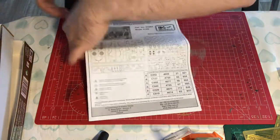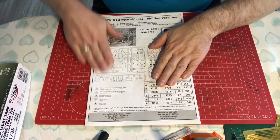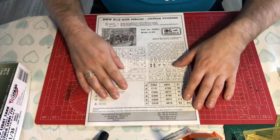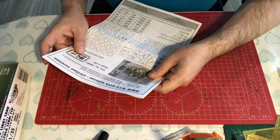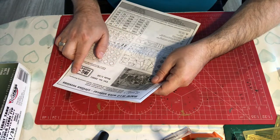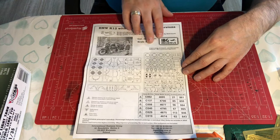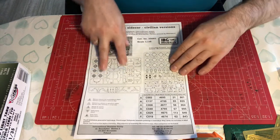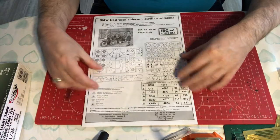Let's have a look at the instructions first. What we've got is a black and white A4 format stapled booklet, with the artwork on the top — and it says three in one. It has a one carburettor version, a two carburettor version, and a version used by the Wehrmacht. So that's your three in one. It references the designers and researcher here, and then underneath we've got the sprue layout so you can check you've got all your parts — three sprues.